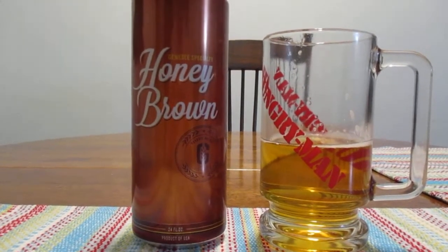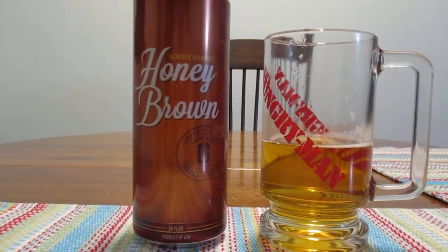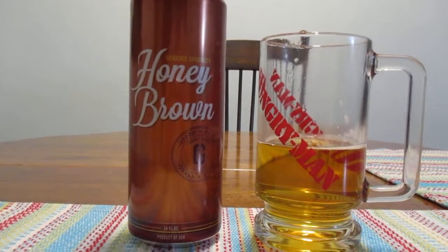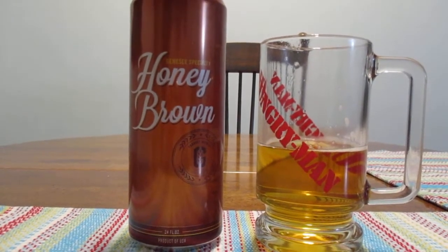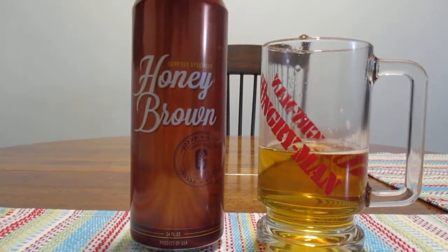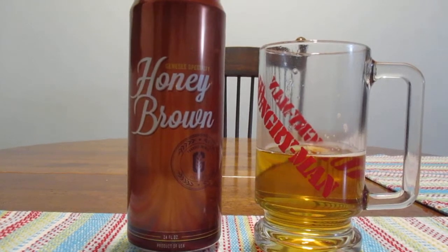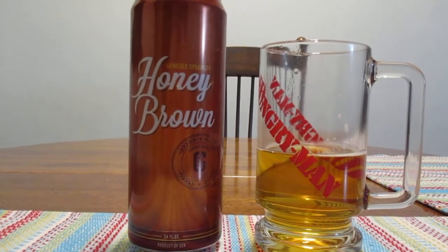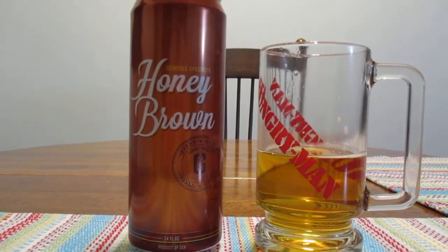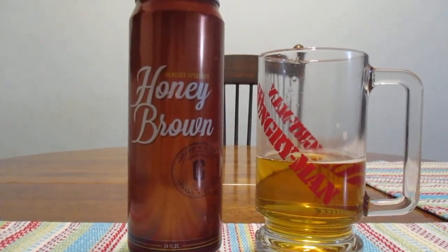Honey brown is still good. It's still worth buying — my opinion has not changed on it at all. Just a very good beer. If you haven't had it before, I do recommend trying it. That's going to do it for me. I want to thank you so much for watching. Be sure to hit that subscribe button if you have not done so already. Have a great rest of your day.